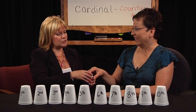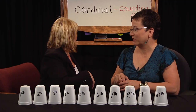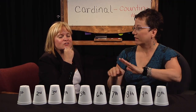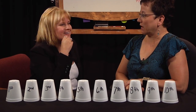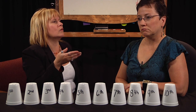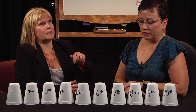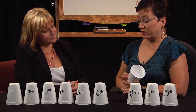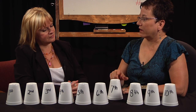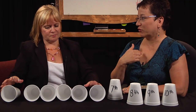So Renee is going to hide the duck. I'm going to close my eyes and not cheat — turn around, I don't trust you! And after she hides it, she's really trying to trick me by picking up several of them. Okay, I can open my eyes. I'm going to make a guess, and Renee is going to tell me if it's greater than that or less than that. I think the duck is under the seventh cup. It's not under the seventh cup, but it's on a cup that is higher in value or in place than seven.